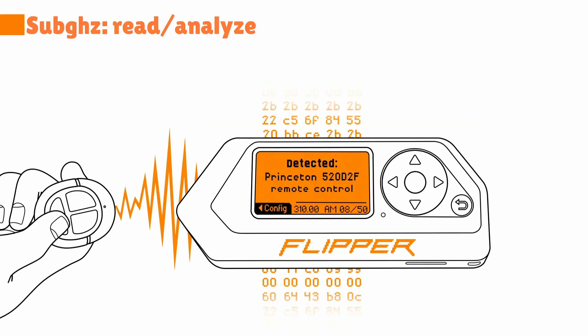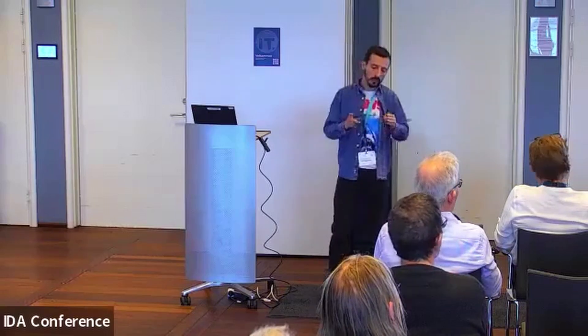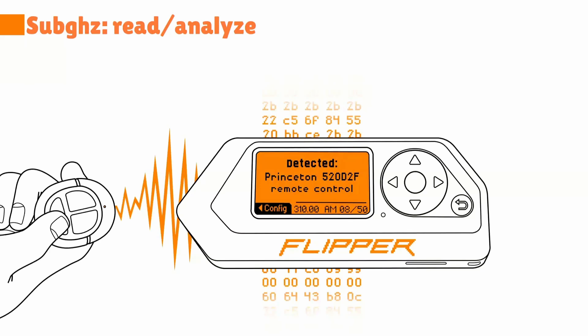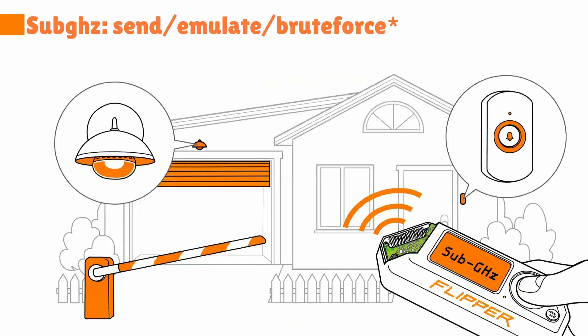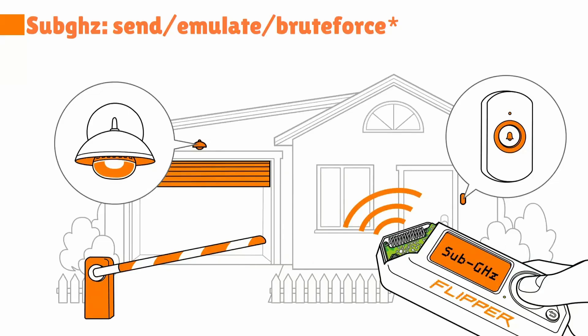Sub-GHz is a big thing. The chip is the CC1101, which actually operates between 300 MHz and about 990-something MHz. In that band there are so many things: barriers, garage doors, doorbells, even cars, and sex toys. There are all kinds of software and programs you can run on Flipper Zero to interact with other devices. Everything I'm saying involves technologies that are everywhere and have been around for years, which means different levels of security have been built on top of them.